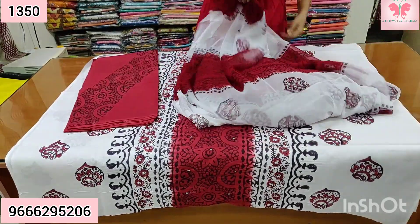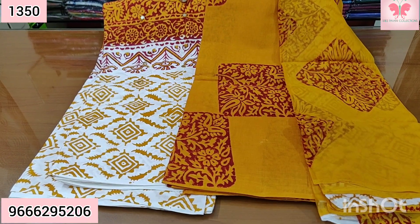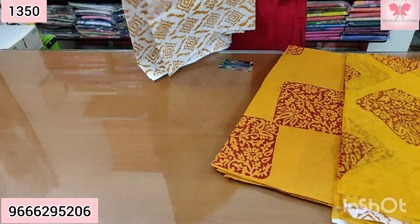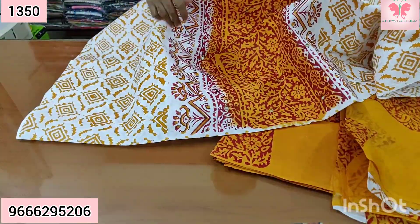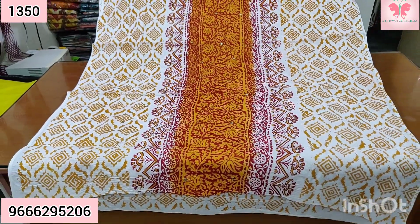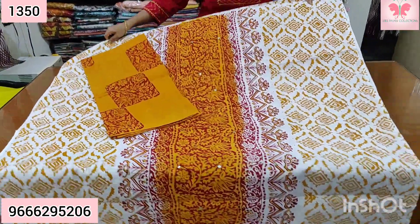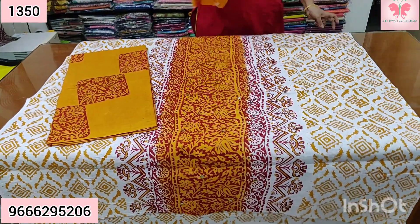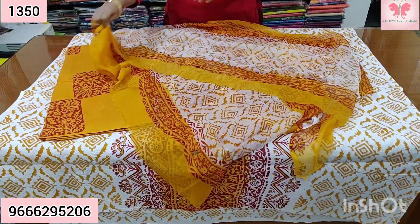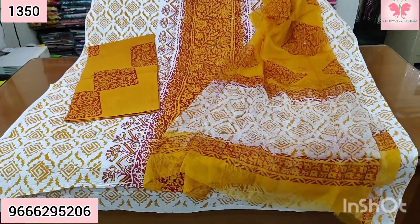Dupatta, bottom dress, black block print, dupatta. Price $13.50. Front part mirror work through the back part. Bottom part — chain. Color is white, dried brown, red, black print. There is a tiny pink print. Bottom block print on the top with mirror work. Price £13.50.